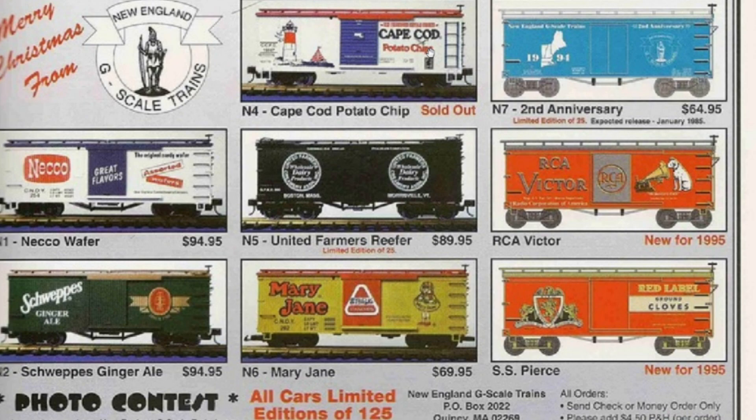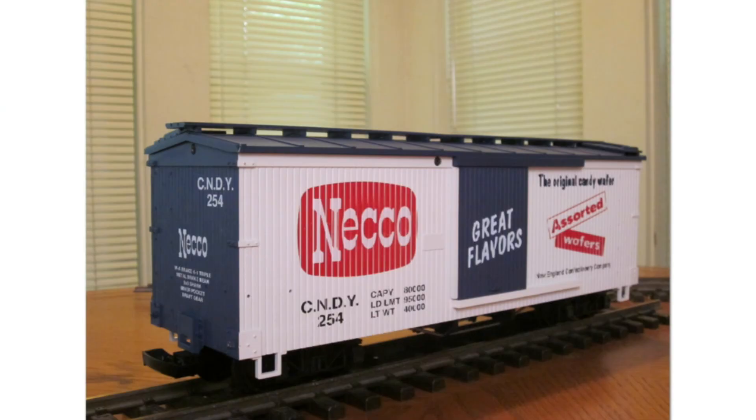Looking at the N4 Cape Cod, 75 of these had flashing lights in the lighthouse feature, while 50 were made without. For Schweppes Ginger Ale, only 125 were made in 1994. The Necco Wafer was originally planned in four different road numbers at 125 each, but after struggling to sell the first road number, the other three were cancelled.